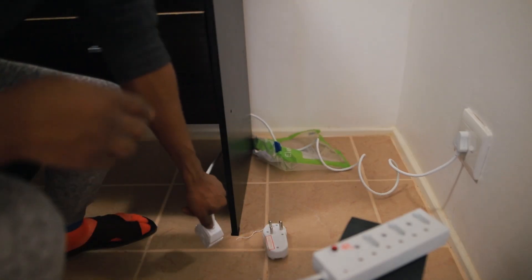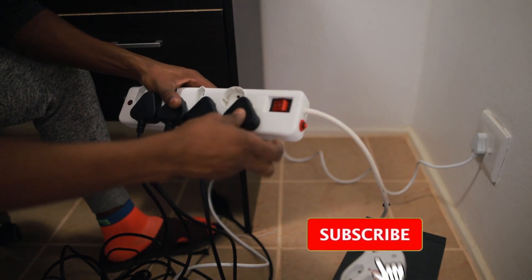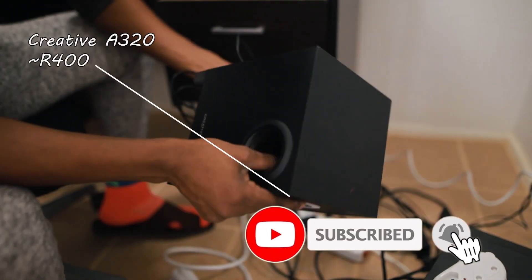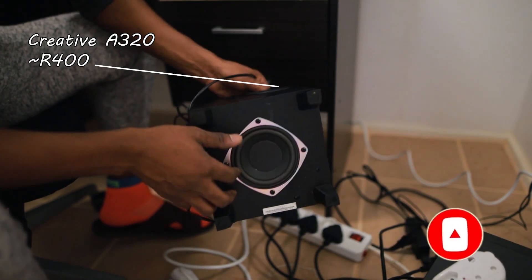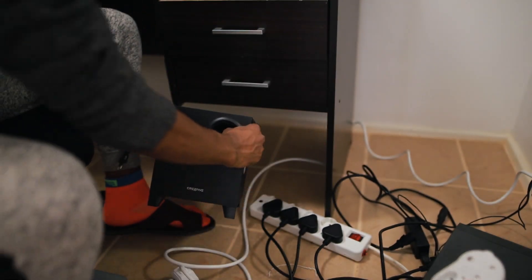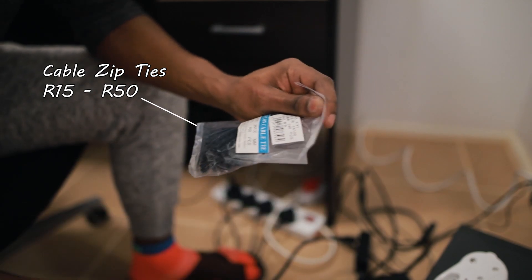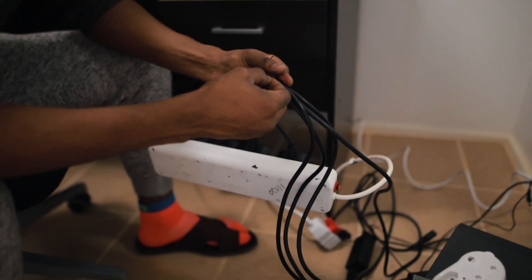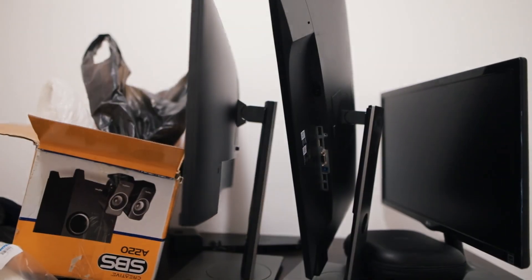These are super cheap cable ties — I found them at a friend's store in Chinatown in Cape Town, going for like 15 rands. They come in super handy when organizing cables.